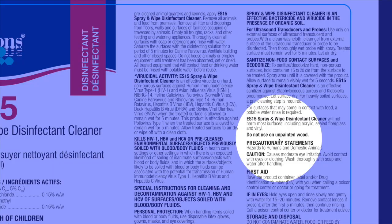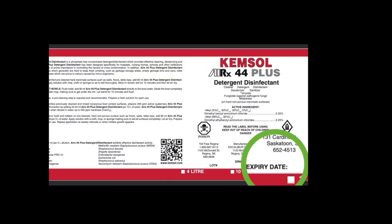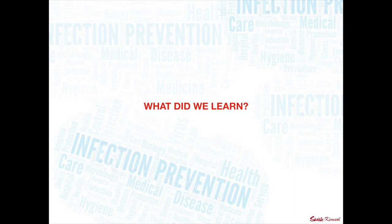Getting back to the Saskatchewan government page — they hit all the highlights. Do not use expired products. So if you have something with a DIN number, like ChemSol's AirX44, there's a spot for the expiry date. The Swish Miracle is a ready-to-use cleaner and disinfectant — there's the expiry date. Let's do a quick review of what we learned.